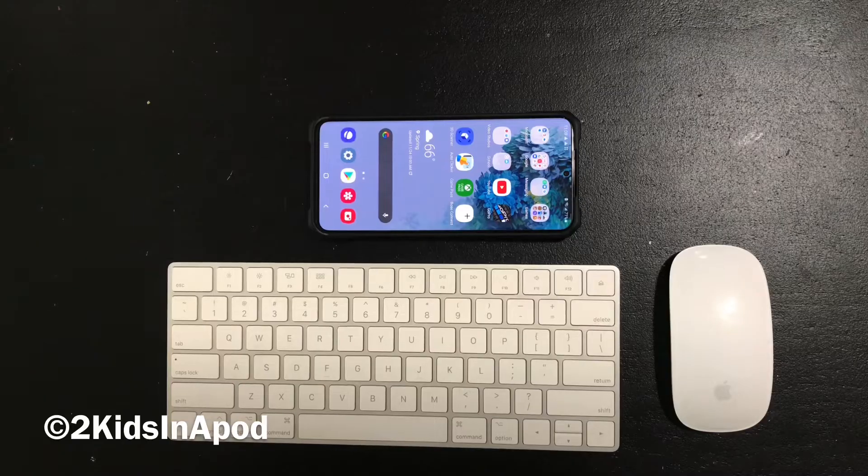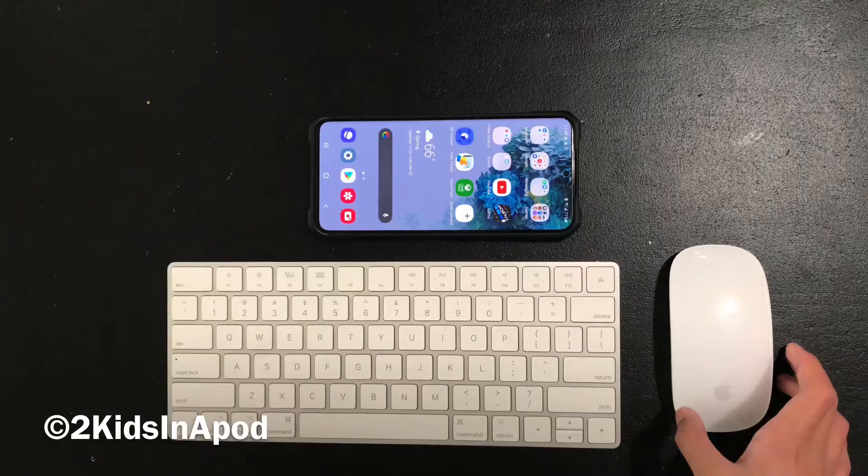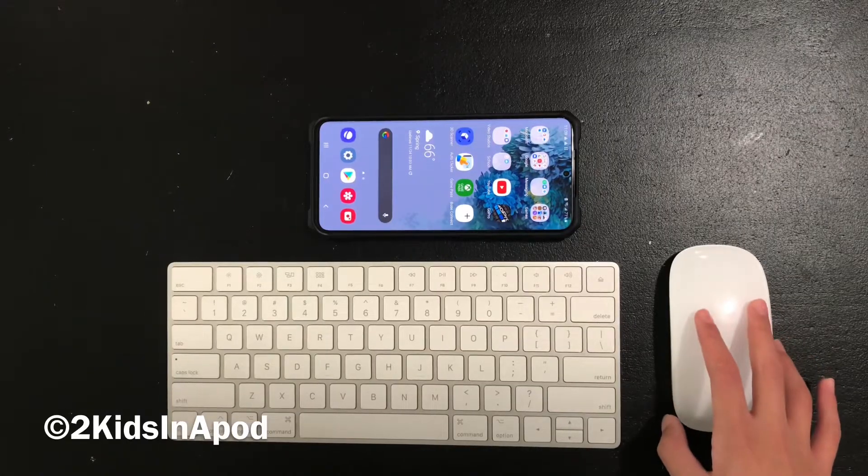I do want to say that this will only work on Android devices such as an Android phone or Android tablet. In this video I'm using the Samsung Galaxy S20 Plus. I did try this on iPads and I'm assuming this applies to iPhones as well, but you cannot play Roblox using a keyboard and mouse on an Apple mobile device, so I want to make that clear.